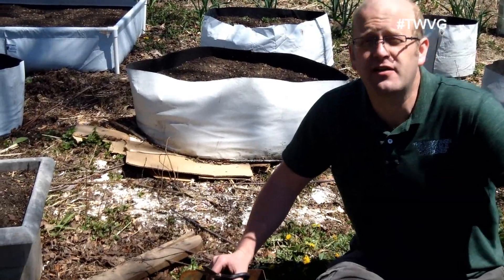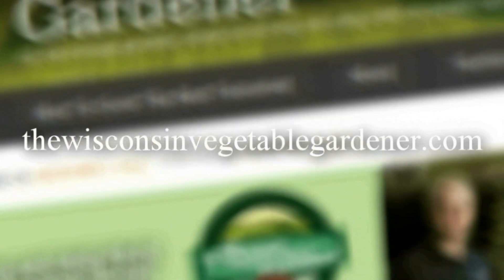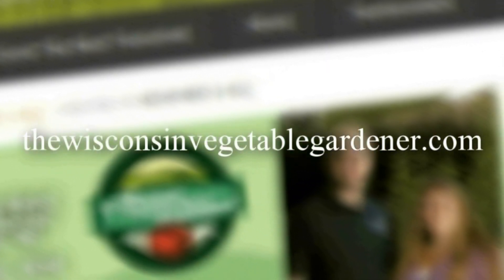Thanks for watching. I'm Joy Barrett and this has been First Garden New Gardener. As always, rate, subscribe, and comment. For more information, please visit thewisconsinvegetablegardener.com.